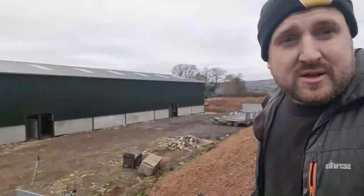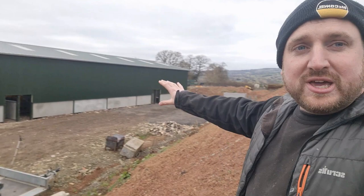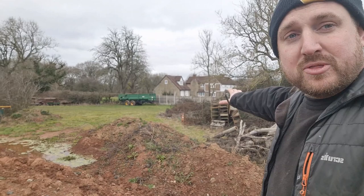So these new barns have been built over here. Dad and brother have put a bund here, a soil bund, to hide it from the neighbours over there. And the idea is we're going to cover this in some hybrid willow. We're hoping to plant a couple of hundred on here. Red clay soil — it takes a while for stuff to establish.